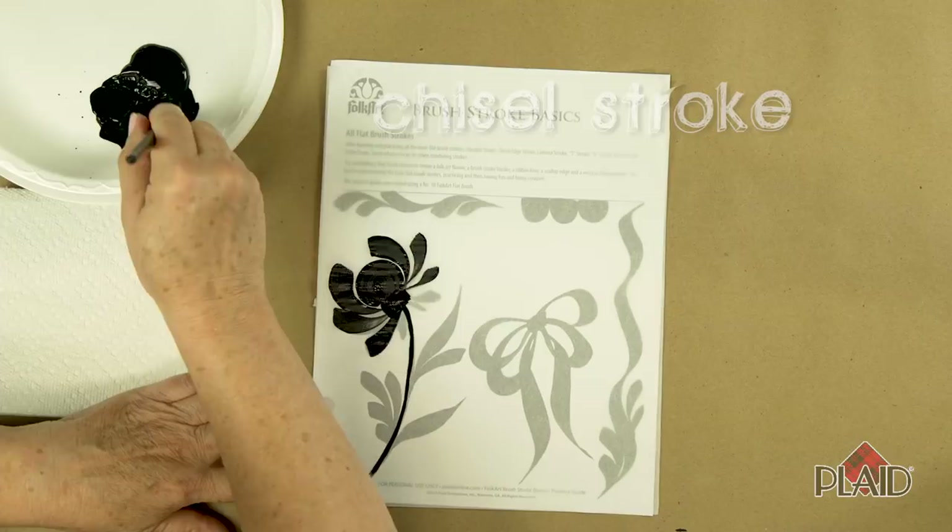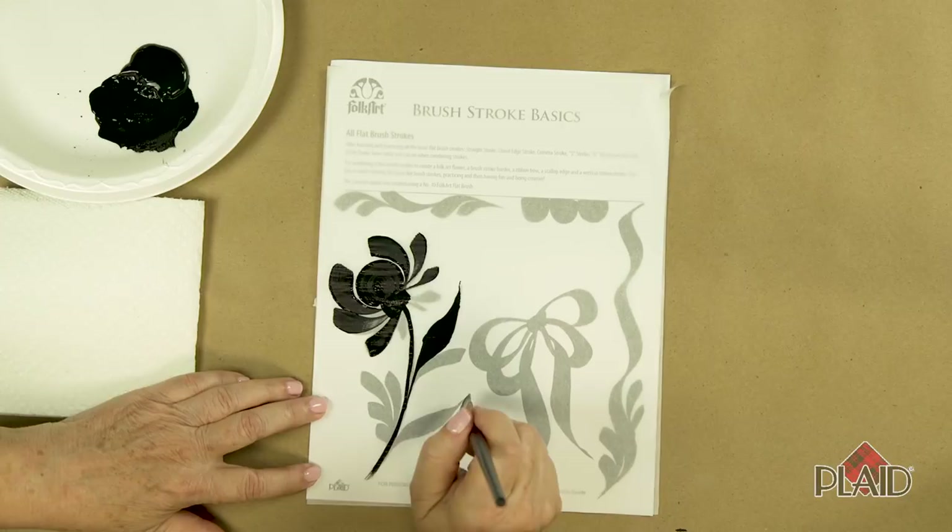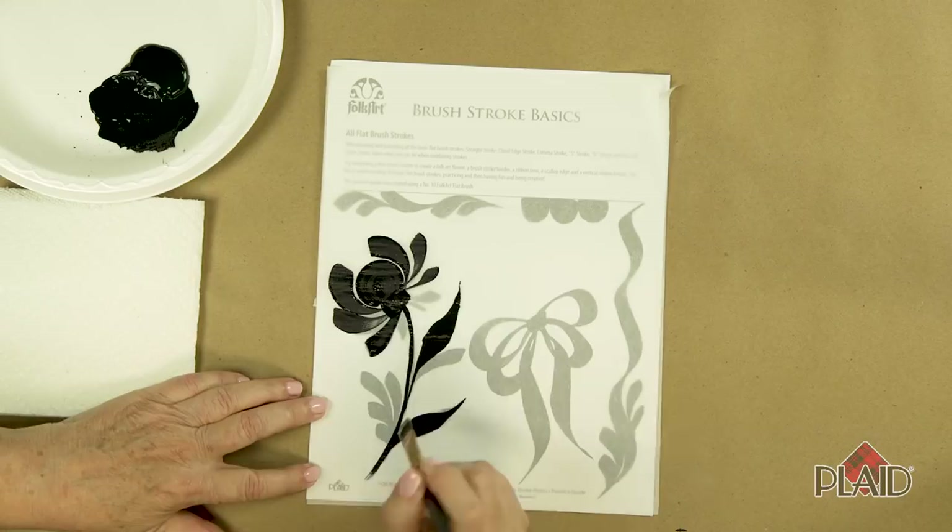How about an S stroke? We're going to start on the chisel edge of the stroke, apply pressure, pull, lift, and drag, and end up down into the stroke itself or into the stem. Here's another one — touch, apply pressure, back up on the chisel edge.